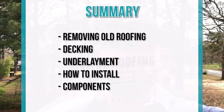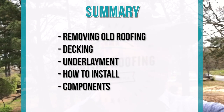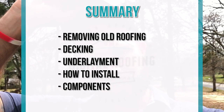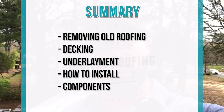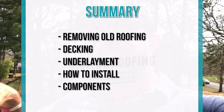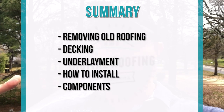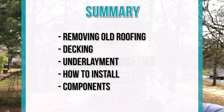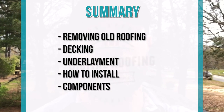The first thing we're going to do is go over the summary of the video. The first thing we're going to talk about is actually removing the old roofing — any of the old shingles and all the stuff that goes underneath. Then we're going to talk about the decking, inspecting the decking, and then the actual underlayment you're going to be using on top of the decking. Next we're going to talk about and show you how to install the different components on the roofing system.